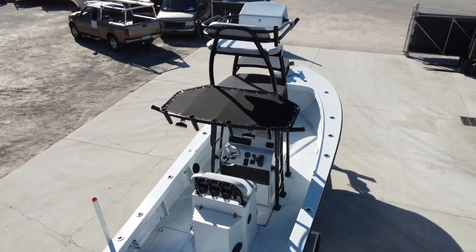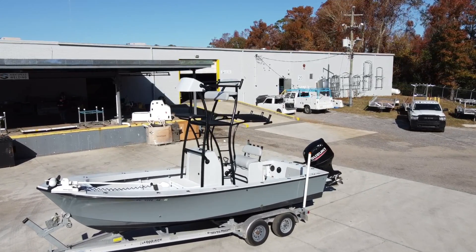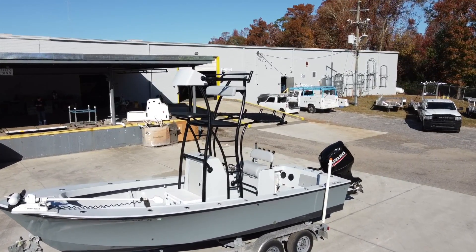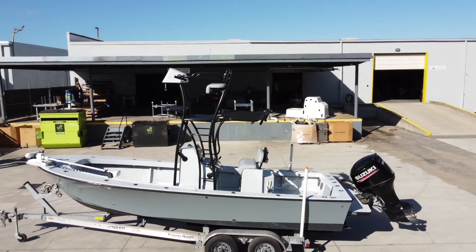Our standard finish on our Cobia Towers is anodized aluminum, but as you can see this tower was powder coated semi-gloss black. We have more than 100 powder coat colors to choose from, so a lot of options when it comes to the finish.